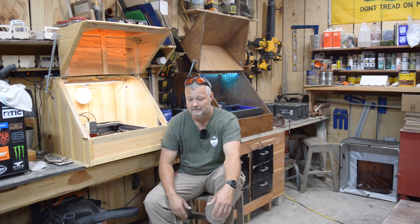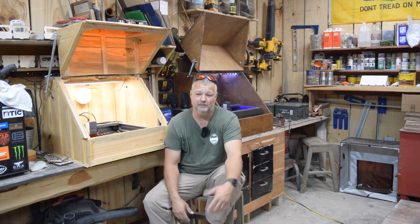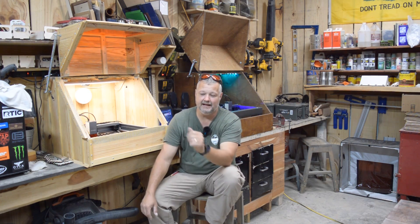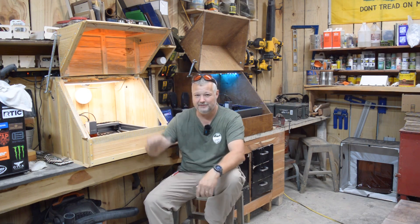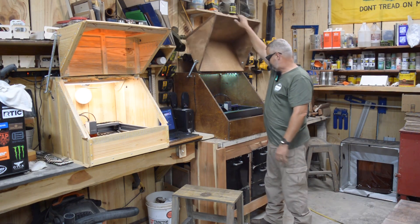A lot of people have asked about using this design for the newer longer machines. Other than the fact that it would make the lid significantly heavier, I don't see why you couldn't do it. The only thing you might want to modify is the springs. I would try the two springs first and see if that's enough force to securely hold the lid back - because you don't want it hitting you in the head or slamming on your fingers. You want to make sure the lid is firmly back and not going to fall.